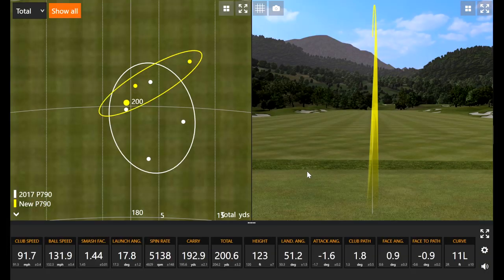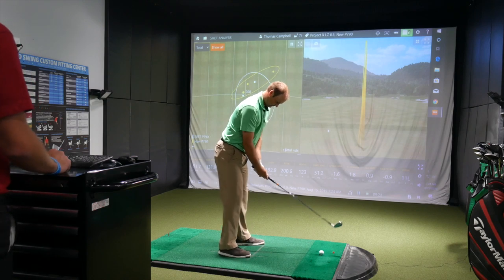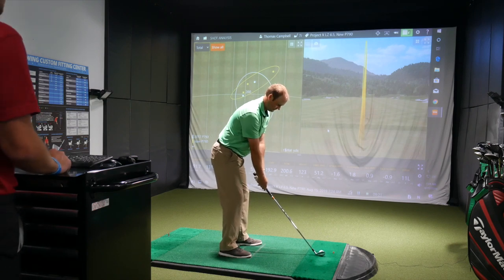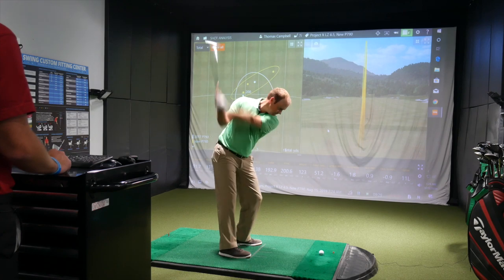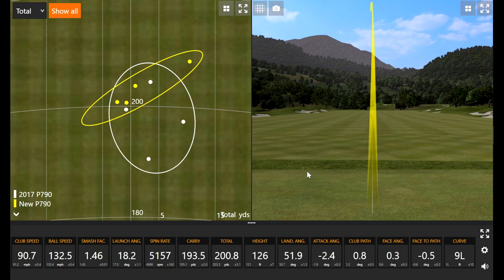That one felt like I hit it ever so slightly thin, but it was still pretty good — still really solid. That's a thin P790 iron. It carried 192. The next one felt good too — really straight, high. Can't complain with that.